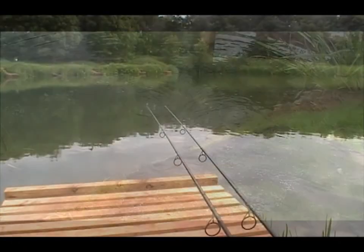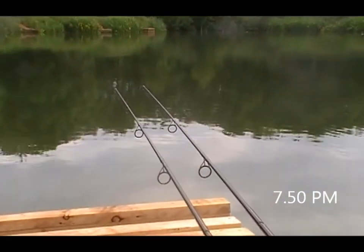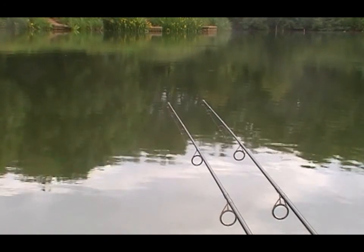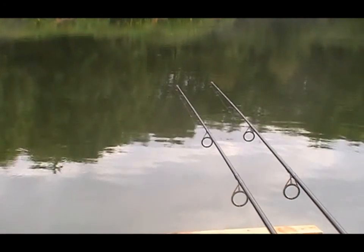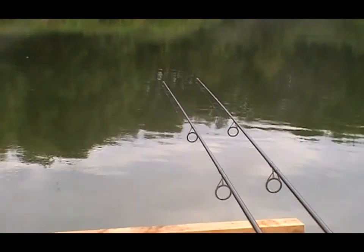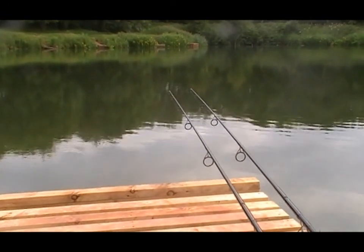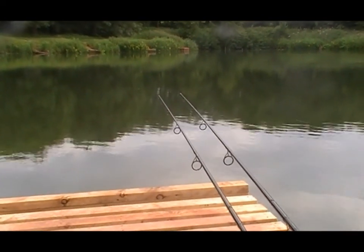Well, ten to eight now. Appears to be a lot of fizzing now so hopefully something's going to make an appearance. Because I'm quite disappointed really - this place is absolutely jam packed with fish and they're playing a bit hard to get at the moment. Just had a bleep then on the zig.